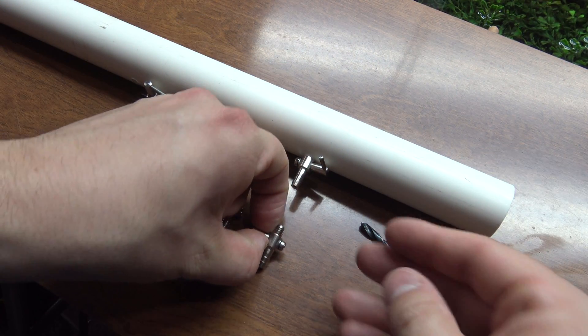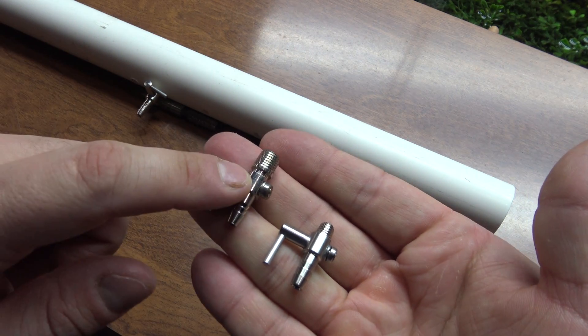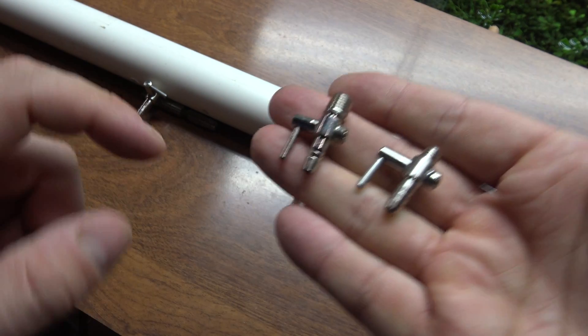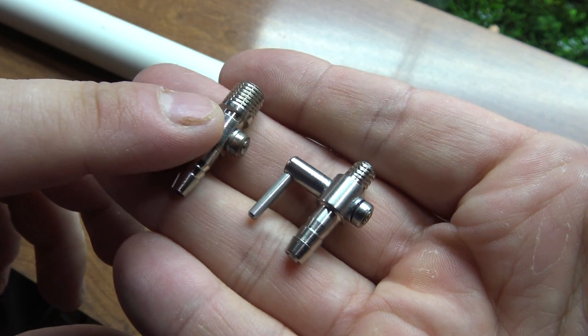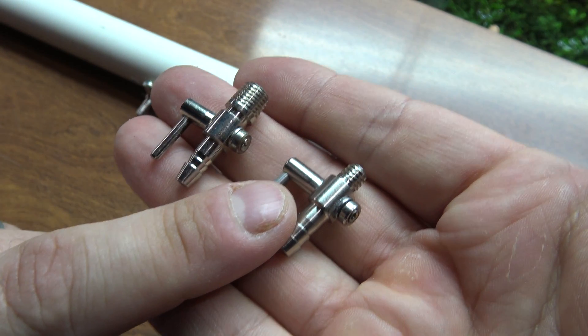Now, I have two different air valves here. The ones I've used in the past are these ones right here — they're normal air valves, and this one over here is a self-tapping air valve. I got both of these from Jemco. They don't actually sell the normal ones anymore; all they sell are the self-tapping ones, and I can totally see why.